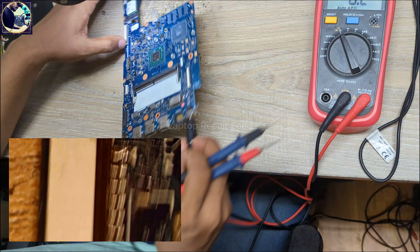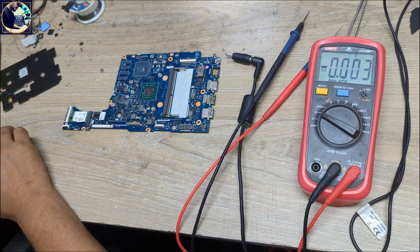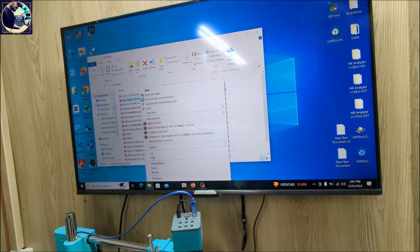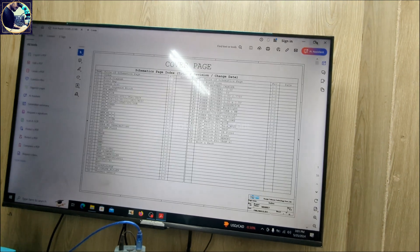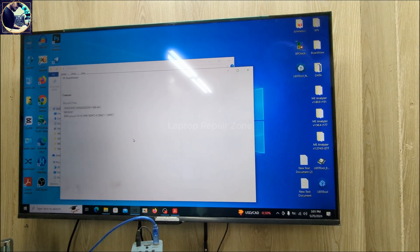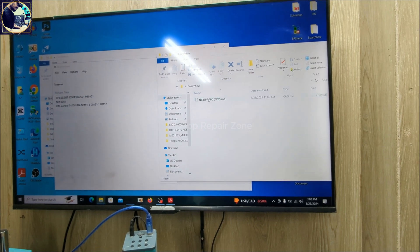Now I will repair this board following the power-on sequence and schematic diagram. I already have the schematic and board view for this specific model. Let's open the schematic diagram for this motherboard. And I have the board view also — okay, this is the board view for this motherboard.